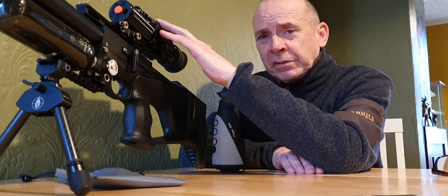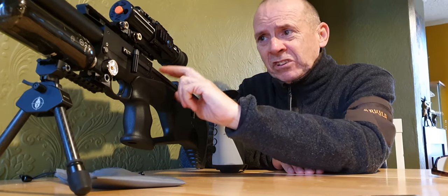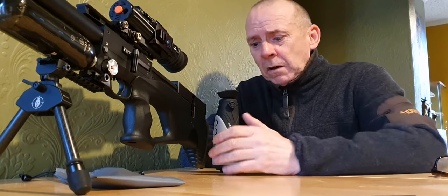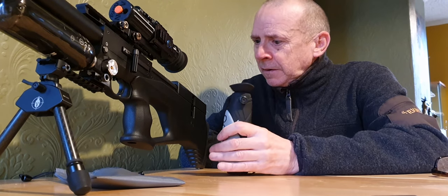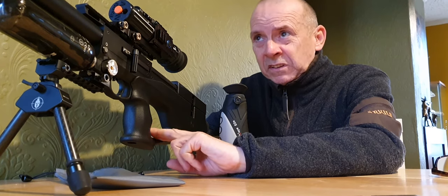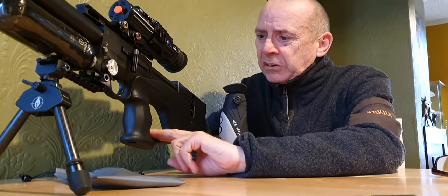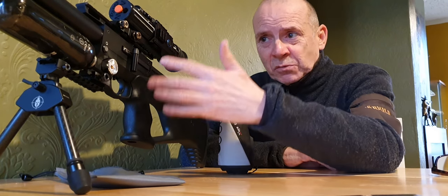I have shot so many rabbits with this Pard it's unbelievable — I've only had it a while but it's absolutely brilliant. This setup is superb. I was out last night and there was a little bit of breeze, a little bit of light rain in the air — perfect really for night shooting — and I shot four with this rifle. Really happy with it.